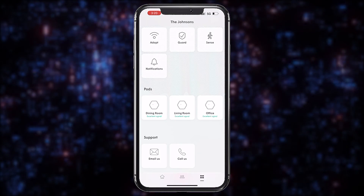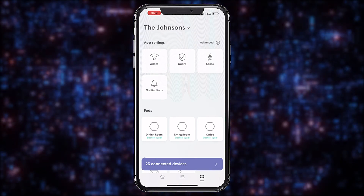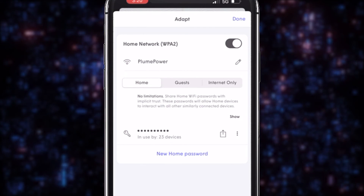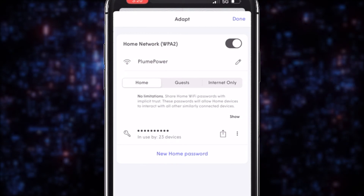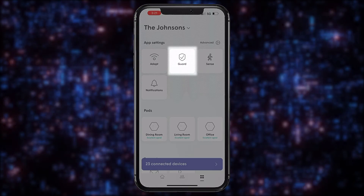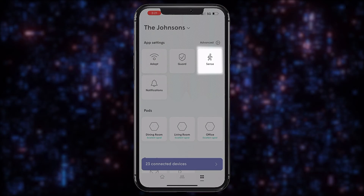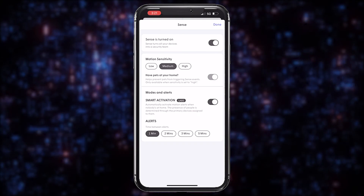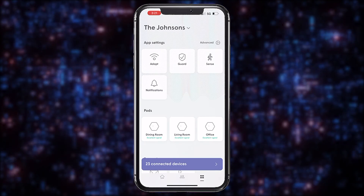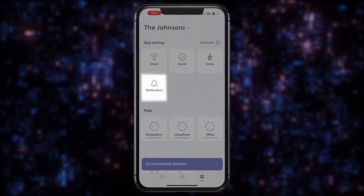Now let's move on to the Settings screen, where you can make changes to each app option and set up notifications. The Adapt button is where you can change your Wi-Fi name, change your Wi-Fi password, and set up a guest Wi-Fi network when visitors arrive. Guard gives you the option to enable or disable security events. Sense lets you turn motion sense on and off and set motion sensitivity. And if you want to know when a member of your family leaves and returns home, visit the Notifications section.